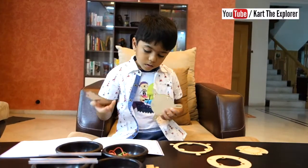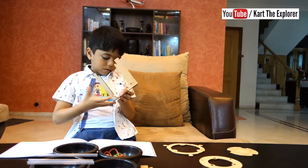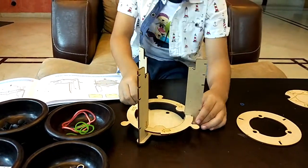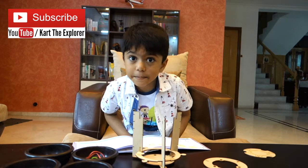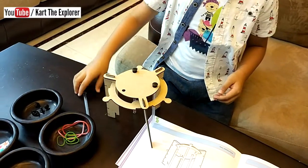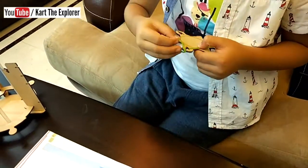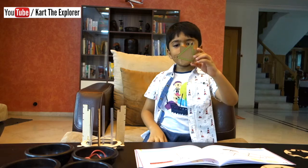Now we have all the parts to make our rocket launcher. Let's start! That's the builder fixed. Now let us check the next step. Now let us take the straw. Now this part is ready.